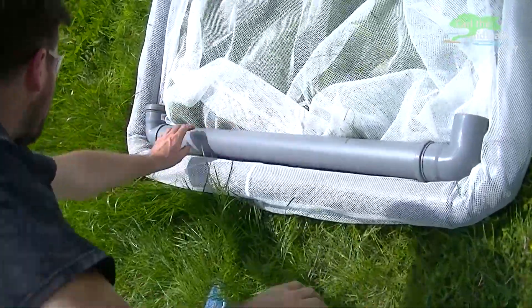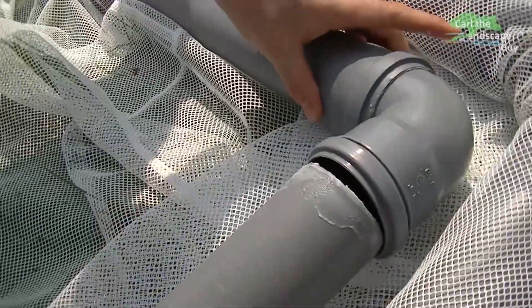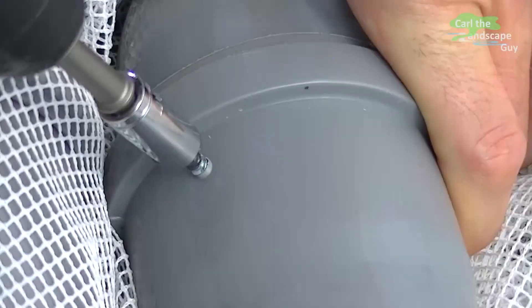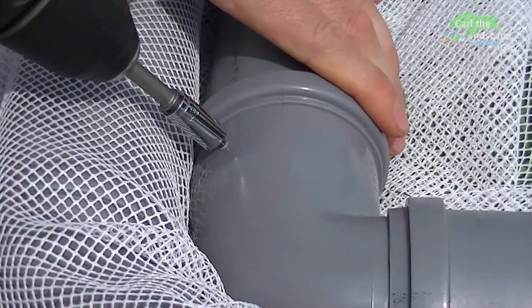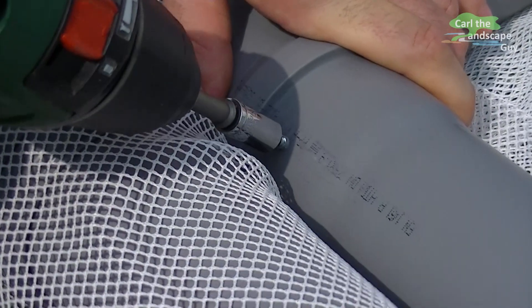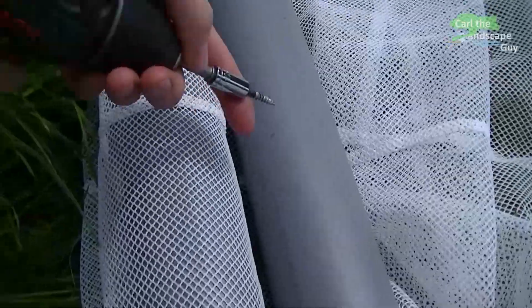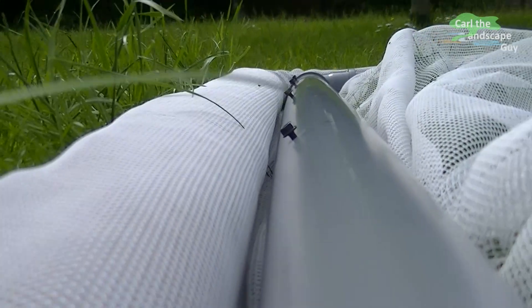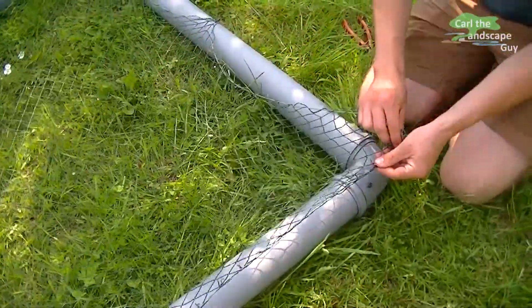Now all pieces are put together. A net will now be stretched onto this pipe frame. To secure the net, screws are placed into the pipes. These screws can be set at the crossing points, which gives additional stability. In between, more screws are set centrally. Now the net can easily be put on — it is a stable bird netting that is stretched with a threaded string around.